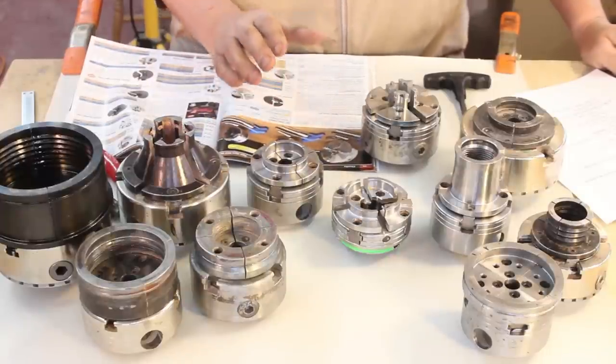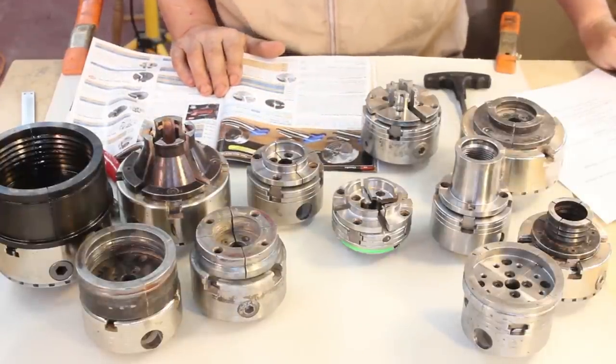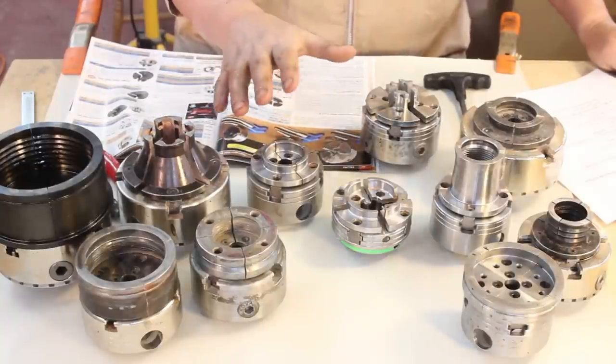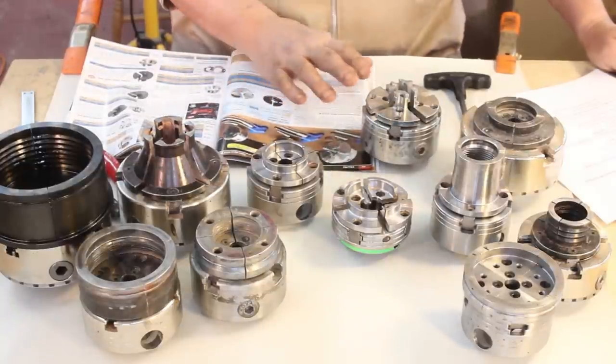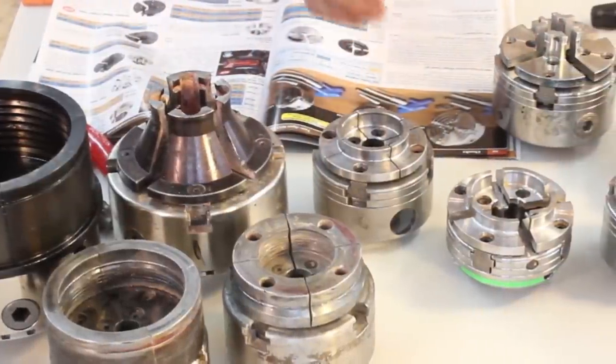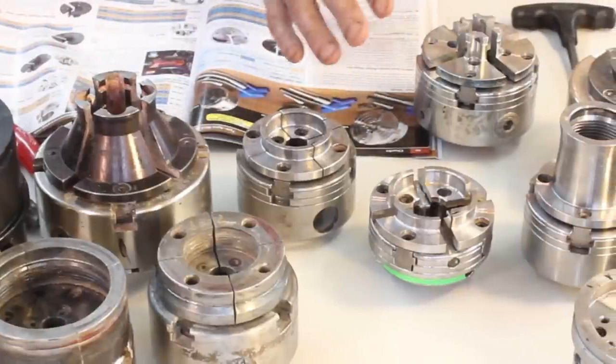You are looking at a few chucks I've collected over the years and you may think this is a little mind-boggling. No one should go out and spend lots and lots of money on chucks and jaws until you figure out what you're going to turn. Let's take a look at some of the guidelines for selecting a chuck.